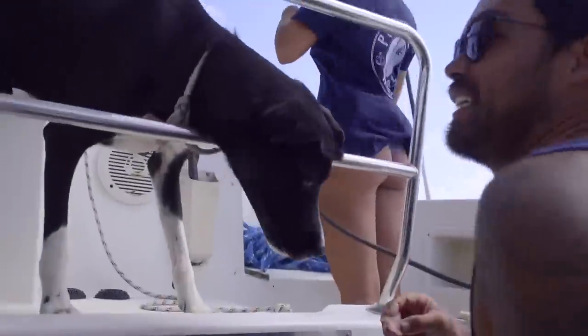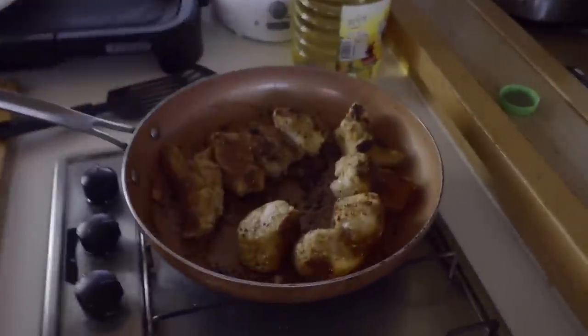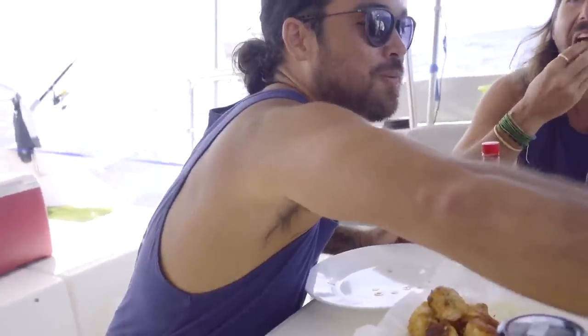Scraps went to the dogs — have you been good, boy? The fish were coming along nicely. On a scale of one to ten? Eight and a half. If it was a mahi, I'd give it a ten.